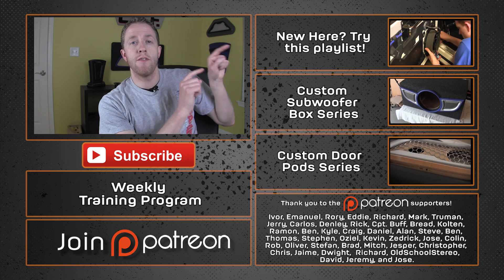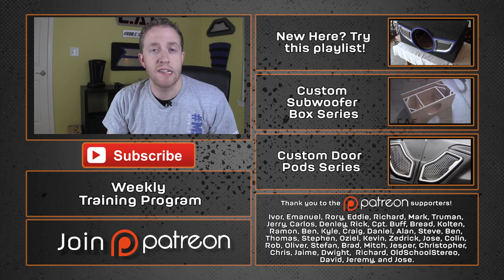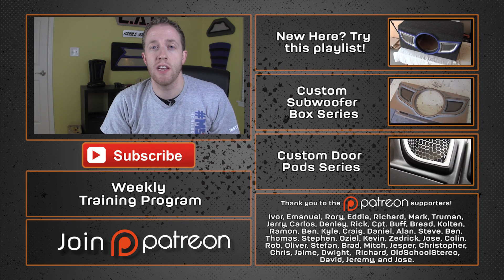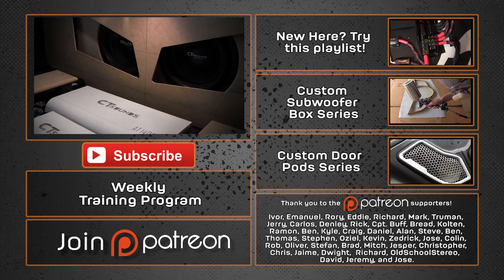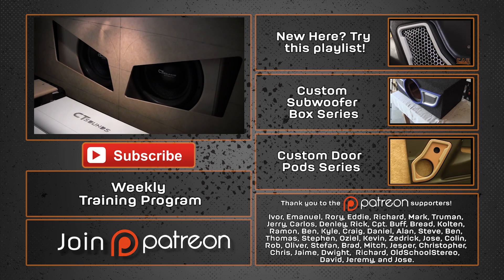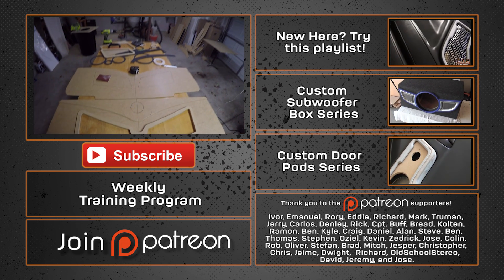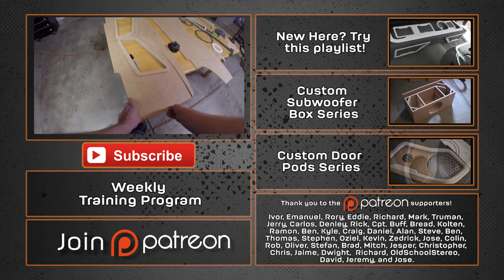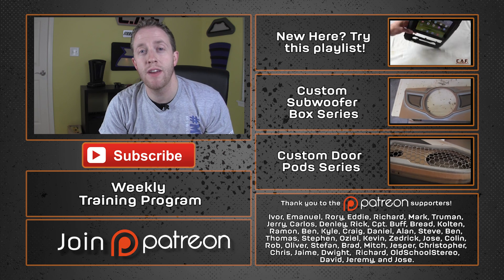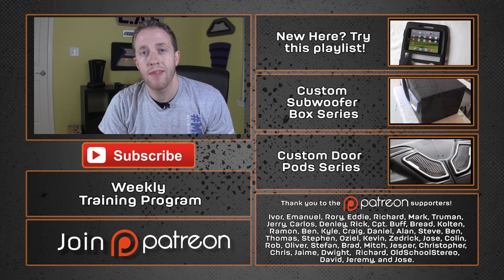If you're new to my channel, I have a bunch of other videos over here. And as always, thank you guys for watching. If you could slam that like button, that would be appreciated. I want to give you guys a little preview about what's going on with Project Rebuild here on screen. A special thanks goes out to Ivor, Emmanuel, Rory, Eddie, Richard, Mark, Truman, and Jerry, along with all the other Patreon supporters for their support in making these videos. Stay tuned so you can see my next video — it's likely going to be about the trunk build on Project Rebuild. Thanks again for watching.